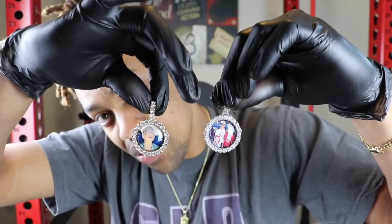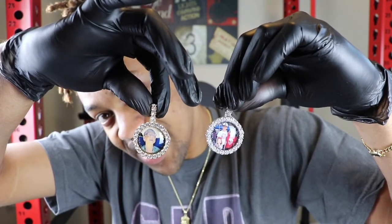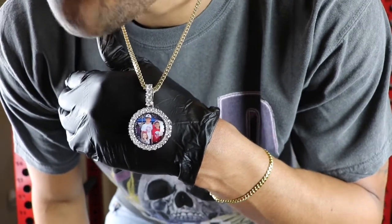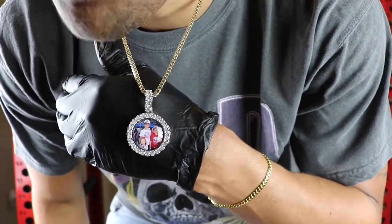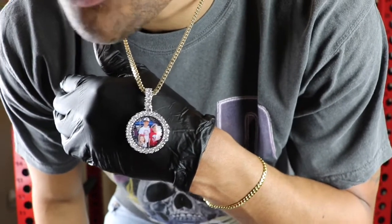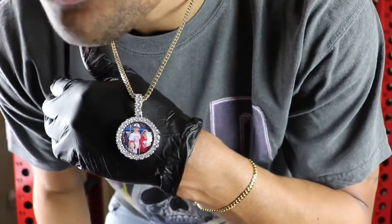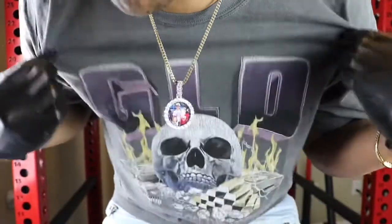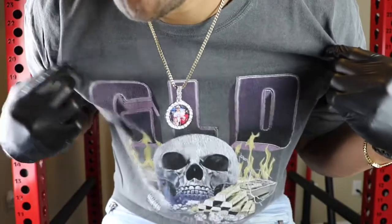Let's go ahead and do a neck profile so you can see exactly what these pennants look like. This is the official neck profile of the ShopGLD custom 3D photo pennant. This is a small size — you can also get this in the medium, large, and oval. This is one inch in diameter. Check out this shirt — it's also from ShopGLD, it says GLD right there.